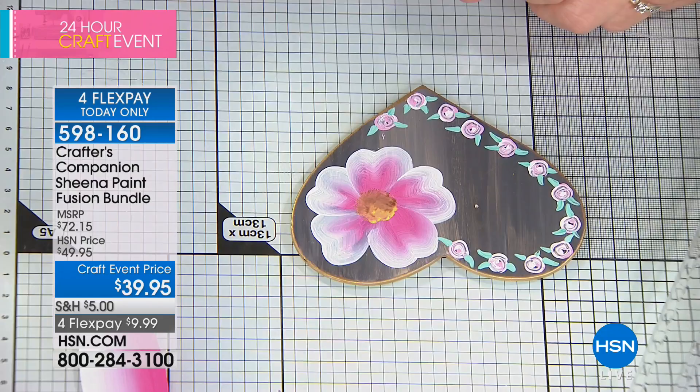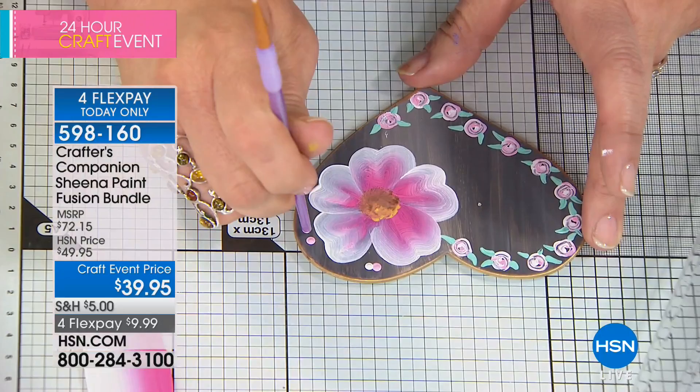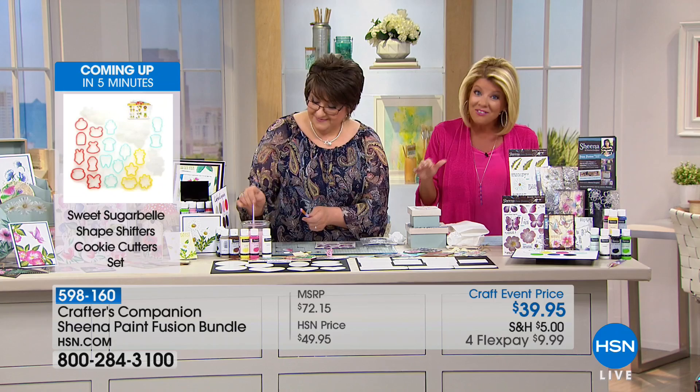$72.15 is what we would typically spend if purchased individually. But you've taken all that hard work out — you're not going: what brushes do I need, what colors do I need, what individual stamps do I need? It's all included. This is why it's been so incredibly popular today for $39.95, and only today we're offering it with four monthly flex payments. If you've ever wanted to venture out and learn how to paint, let Sheena come into your home.